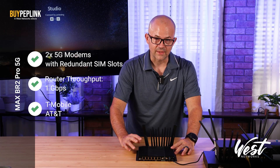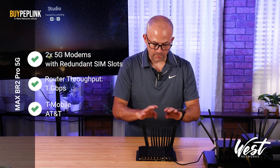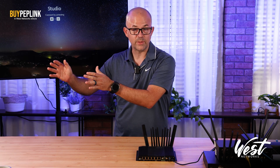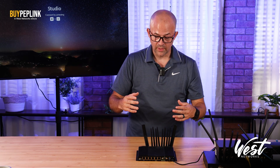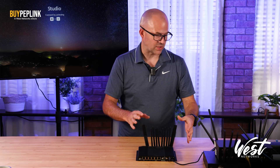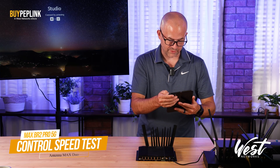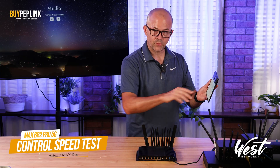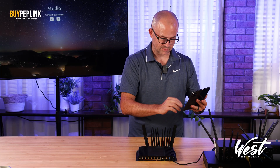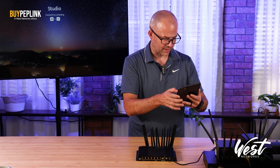Dual 5G, gigabit capacity, I've got T-Mobile and AT&T in here, but I get these little tiny antennas. So if I wanted to put this on the roof of my building or enhance it, I've got to figure out the antenna situation. So just for fun I've turned off the Verizon and I'm running just T-Mobile for an apples-to-apples comparison, and I've got the BR2 Pro 5G with the stock antenna.